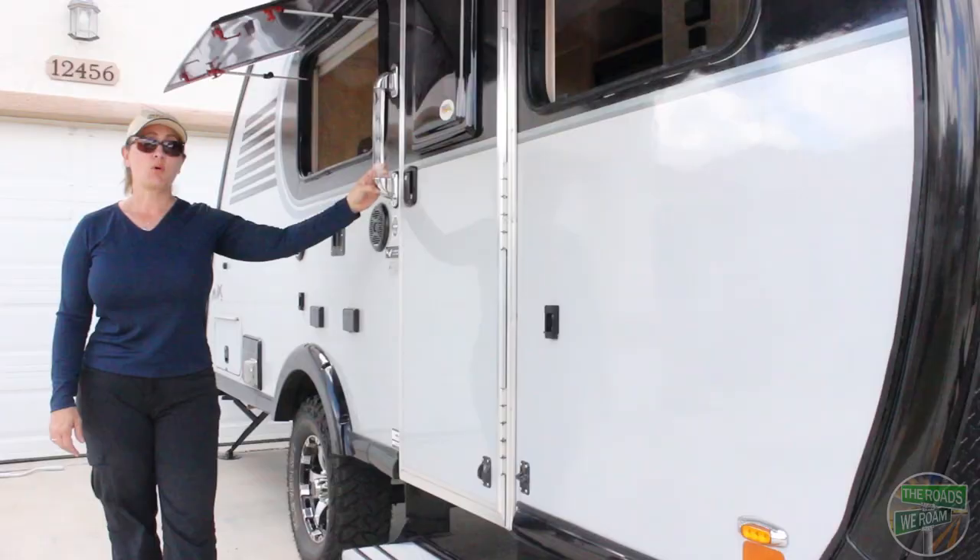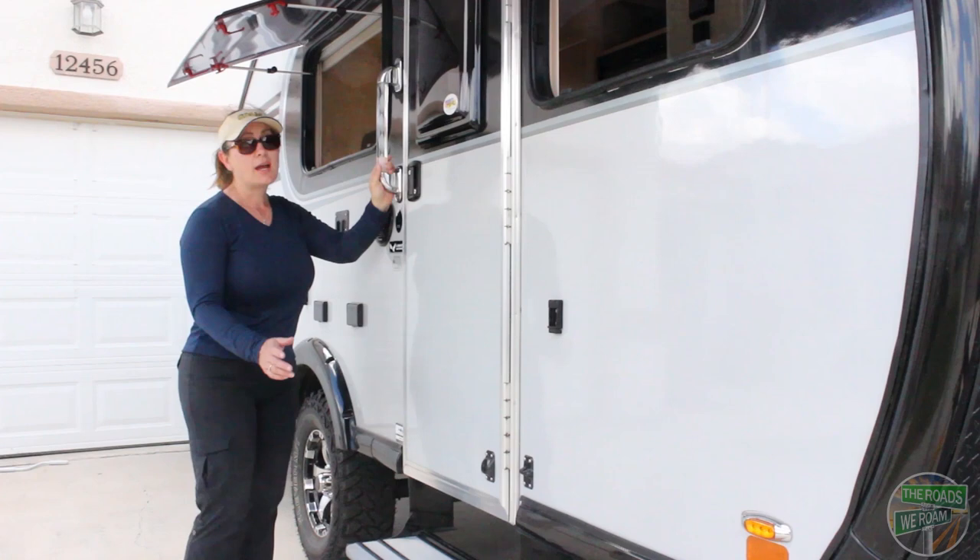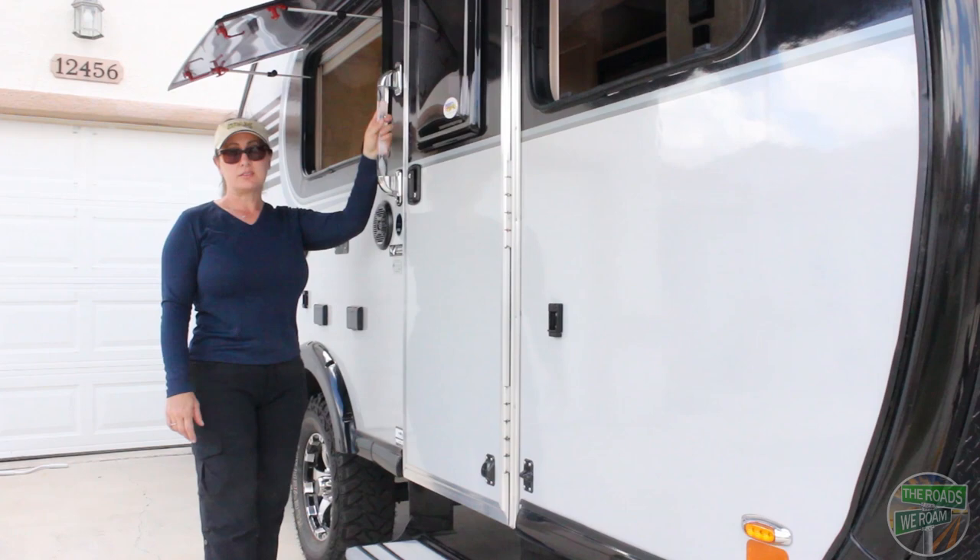One of the things I really like are all the safety lighting options that they have. You can't see it now, but at night this step is illuminated, this handle is illuminated, and you also have LED strip lights both for the awning and over the door.